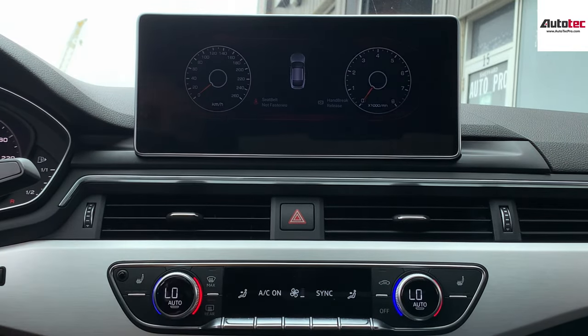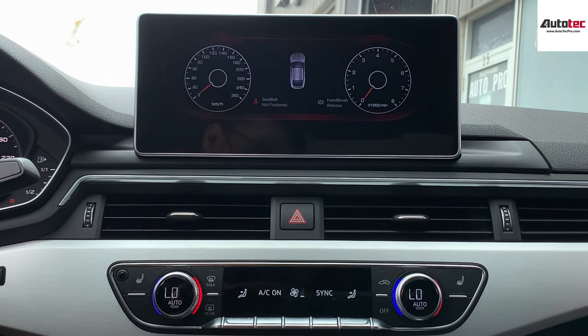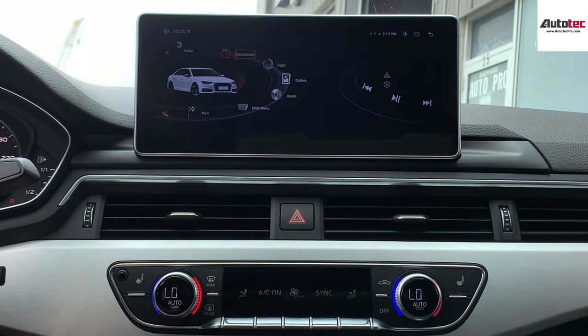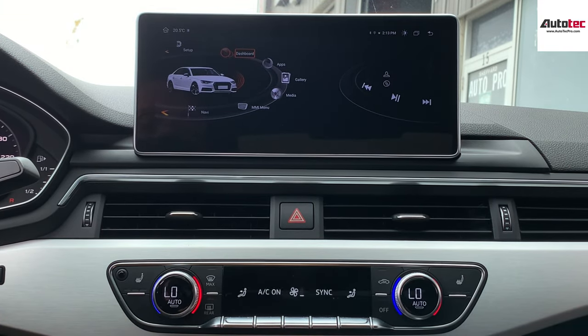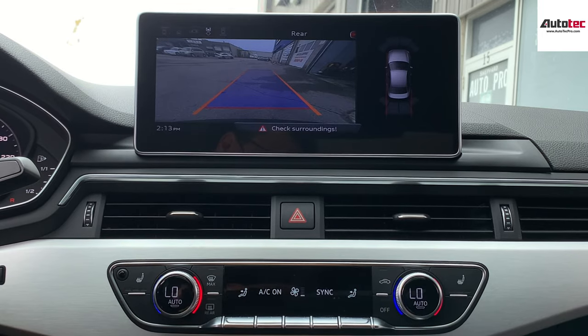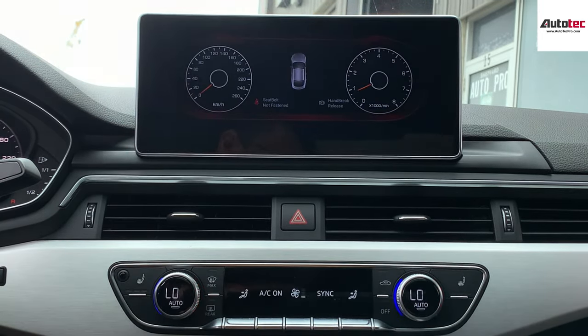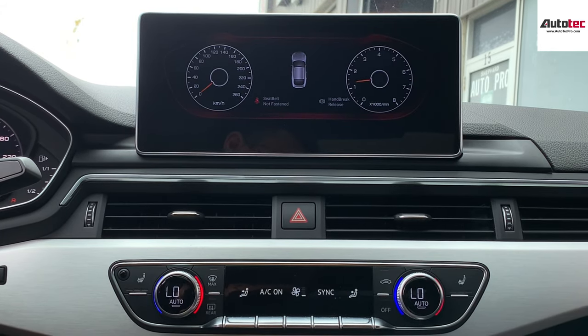It also supports the dashboard display. When you turn on the engine, the RPM and speed will show up on the screen as well. This one also supports the original 360-degree camera — this is the original camera here. And you can also see the dashboard right here. You can see it change in real time.